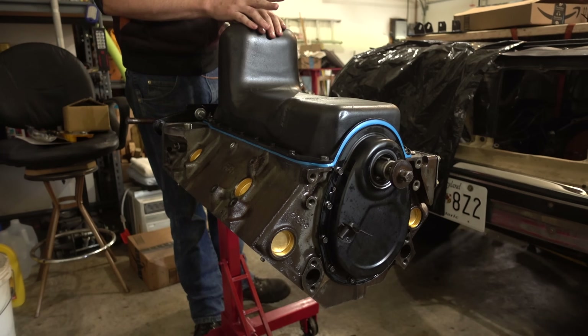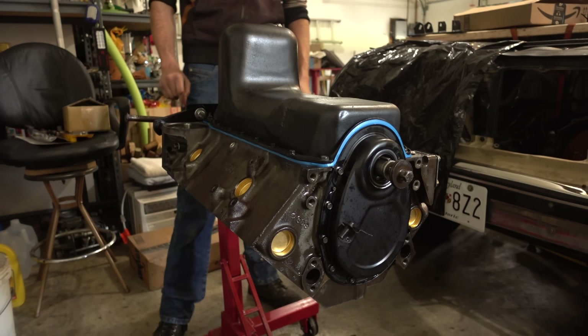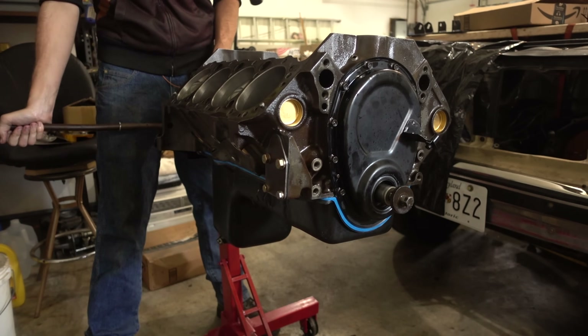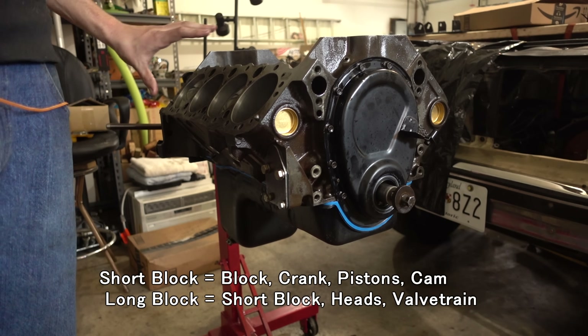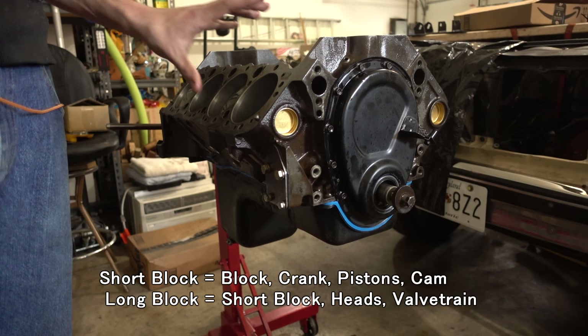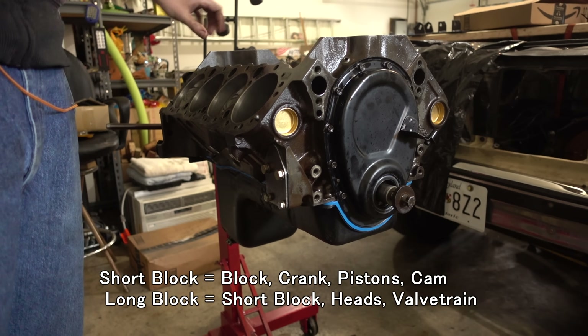So now we're pretty much done on the bottom end — we can flip it back over. We have what is called a short block assembly completed. A long block is now what we're going to put together, which is the cylinder heads and the intake manifold installed.